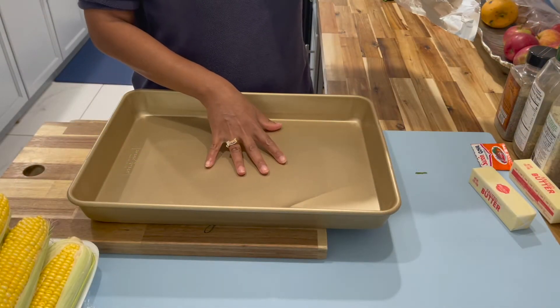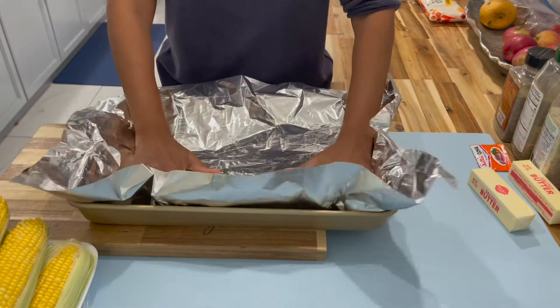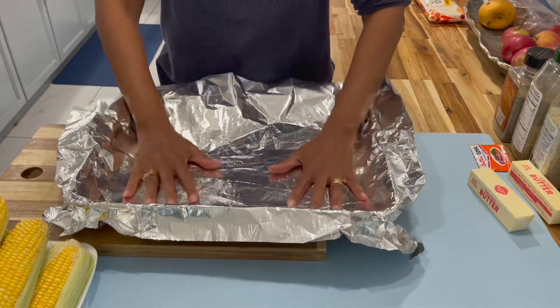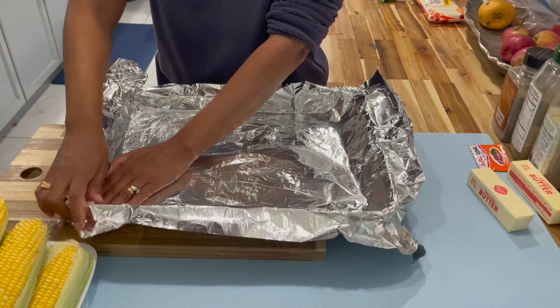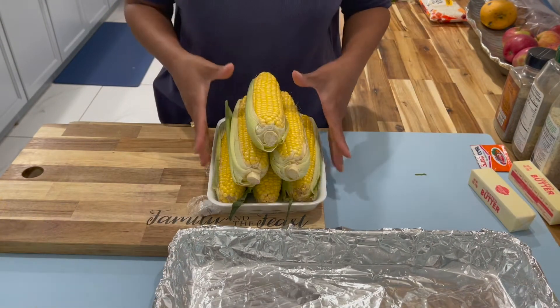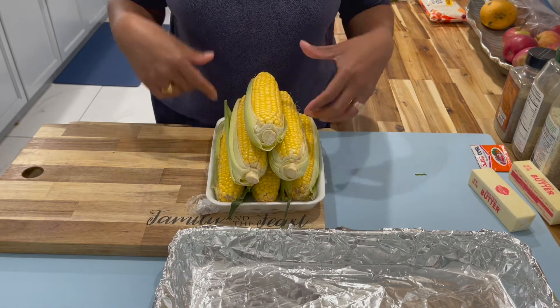Now you're going to grab yourself a baking pan and line it with some aluminum foil. This is just for easy cleanup. I'll place this on the side and go wash my corn and I'll be right back.